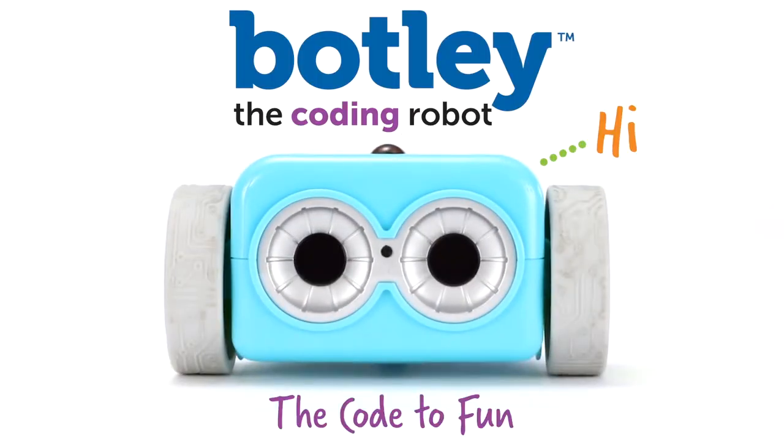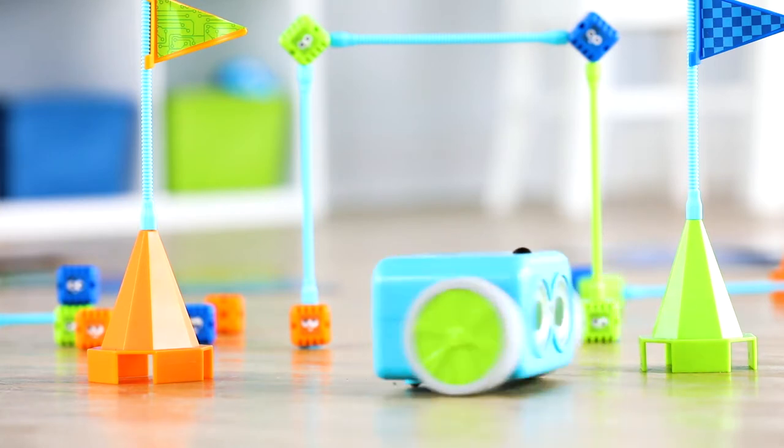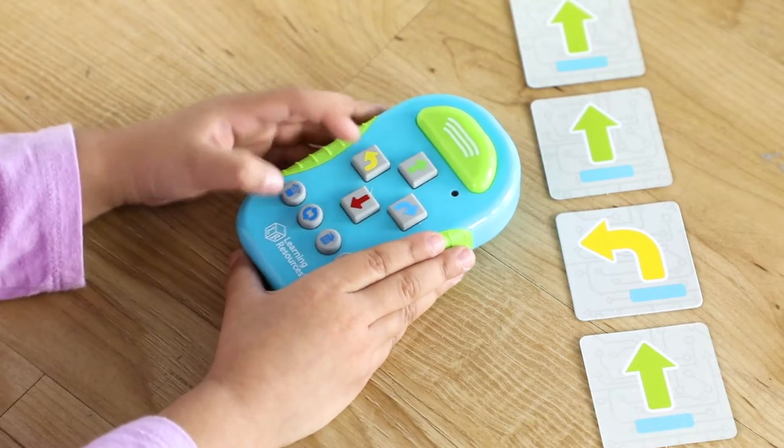Meet Botly. Hi! The code to fun. Botly is the fun, friendly way to learn coding. Let's get started. We'll have you coding in no time.